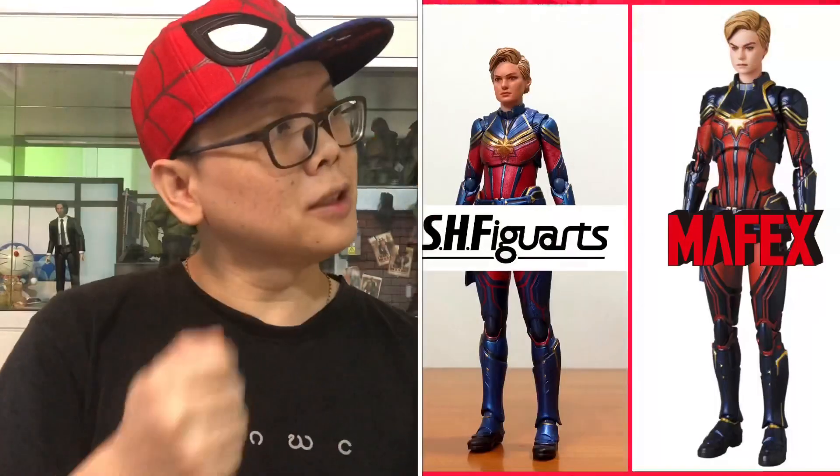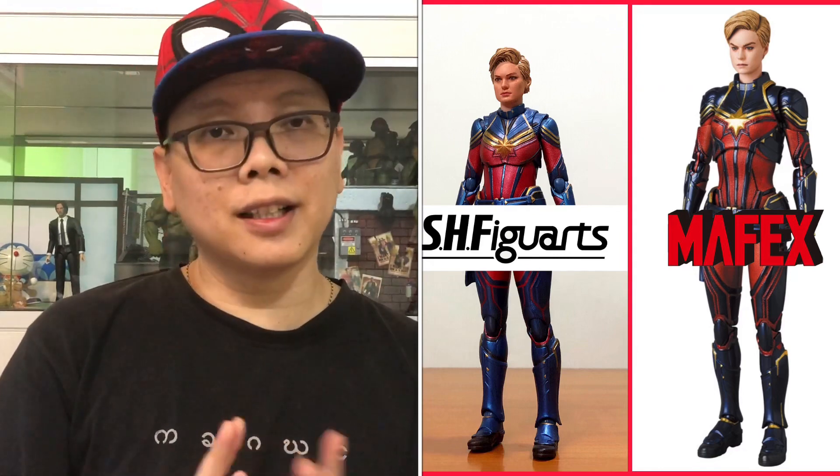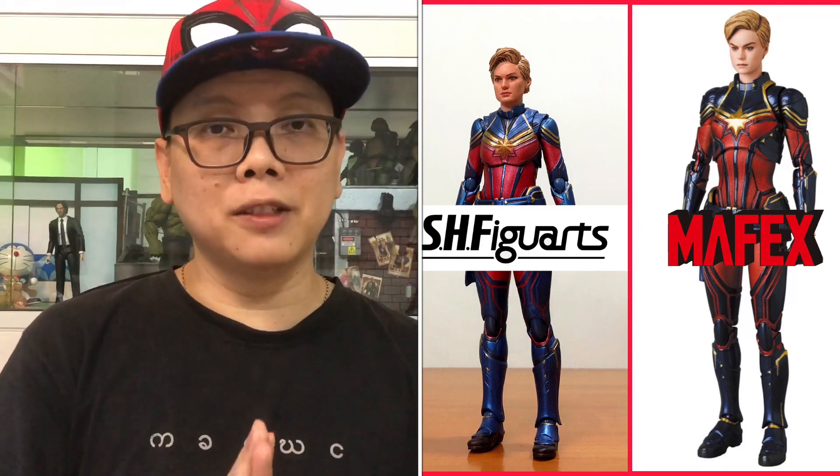I do know that some of you may argue that the final product from Mafex may be even better than those pictures, and that's true because it's out of my control how they will actually improve or keep it that way. But at least some comparisons that I make now might help you decide whether to wait for the Mafex or just get the SH Figuarts. So without further ado, let's get started. On your left is the SH Figuarts and on the right is the prototype pictures from Mafex.